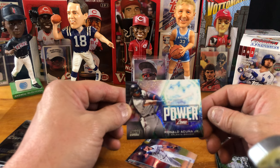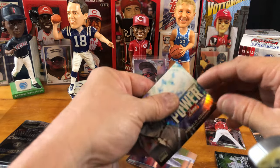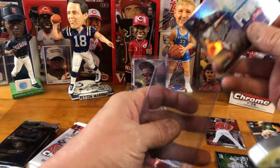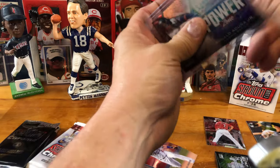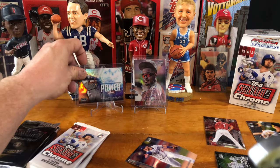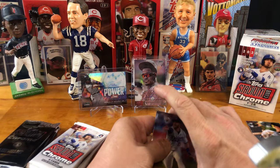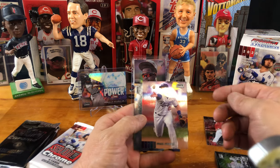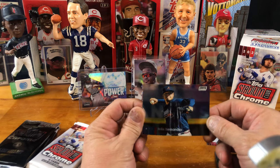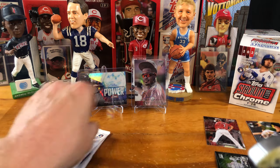Ronald Acuna, Power Zone — that's cool. I'm going to go ahead and sleeve that up and say that is a hit. I don't know what the values are of these cards, I don't know an extreme amount about the set. I did a little bit of research and watched some videos on it, so I know a little bit. And we have another Max Muncy — that's our second one. And then a Felix Hernandez. Wow, these cards are thick, man. That card stock is really good.